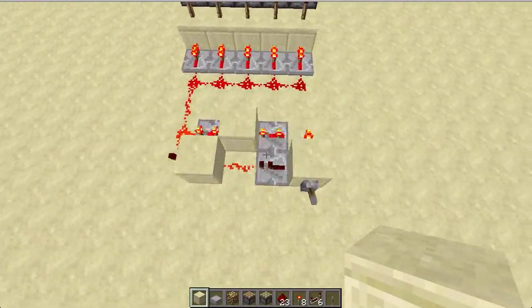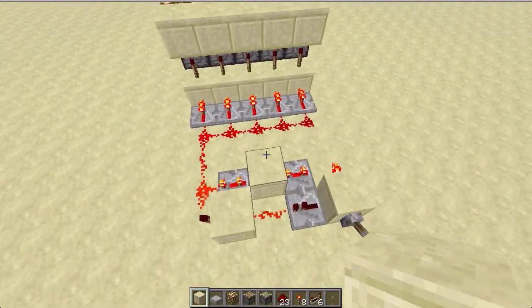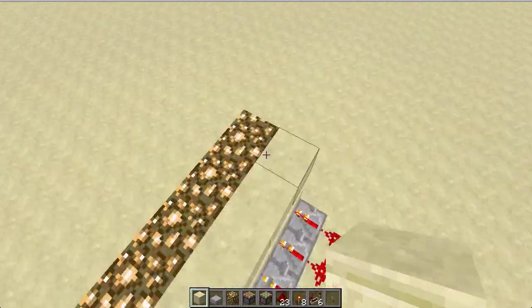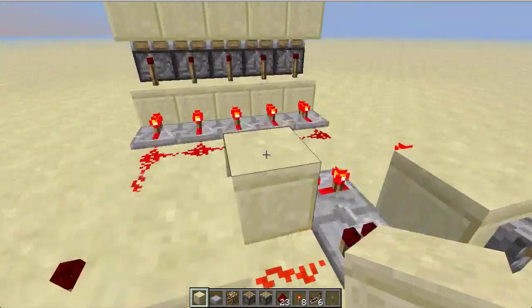This is 2x5x2, so that is 20 blocks, and the last one was 3x4x2, and that was 24, so compacted by 4 blocks. So it's not much really, but yeah.